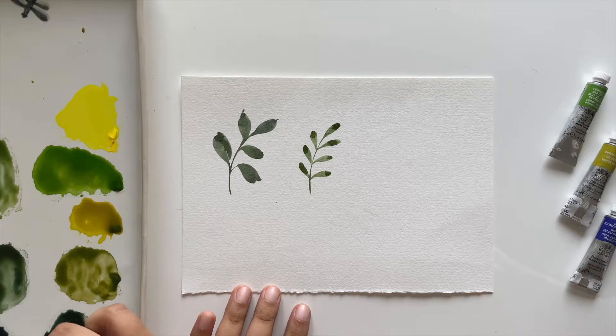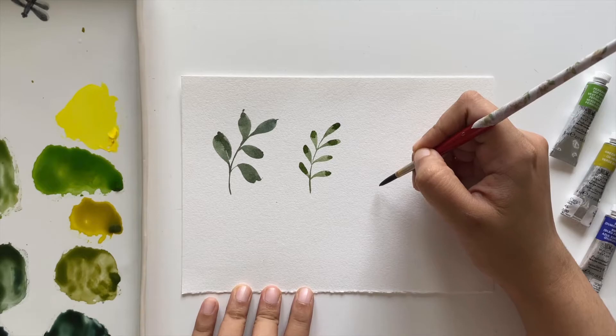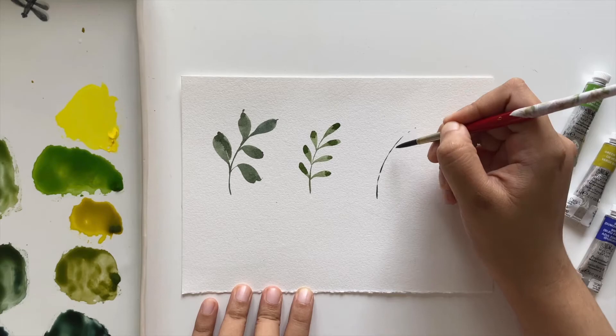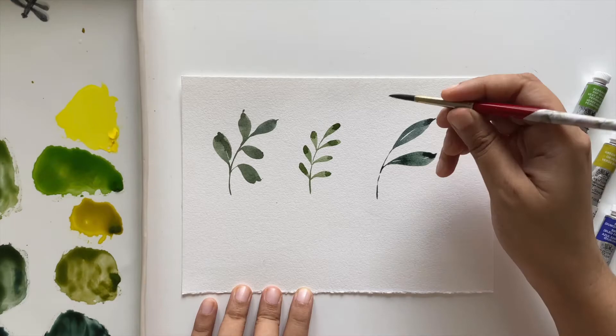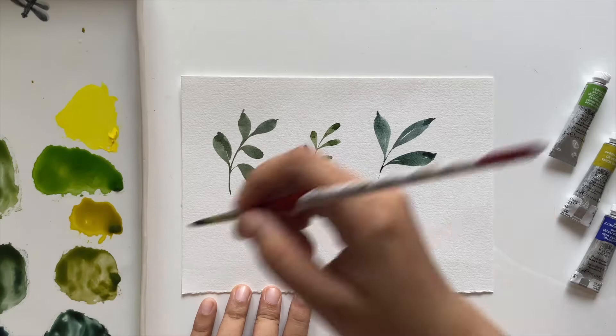Coming up next I'm mixing a little perylene green with smalt and a tiny amount of green gold. The next leaves will be long two-stroke leaves. Again, we start with a curved branch, then touch the brush, drag it across while pushing, and lift it up slightly to a point. The same goes for the other stroke: touch, push, drag, lift.